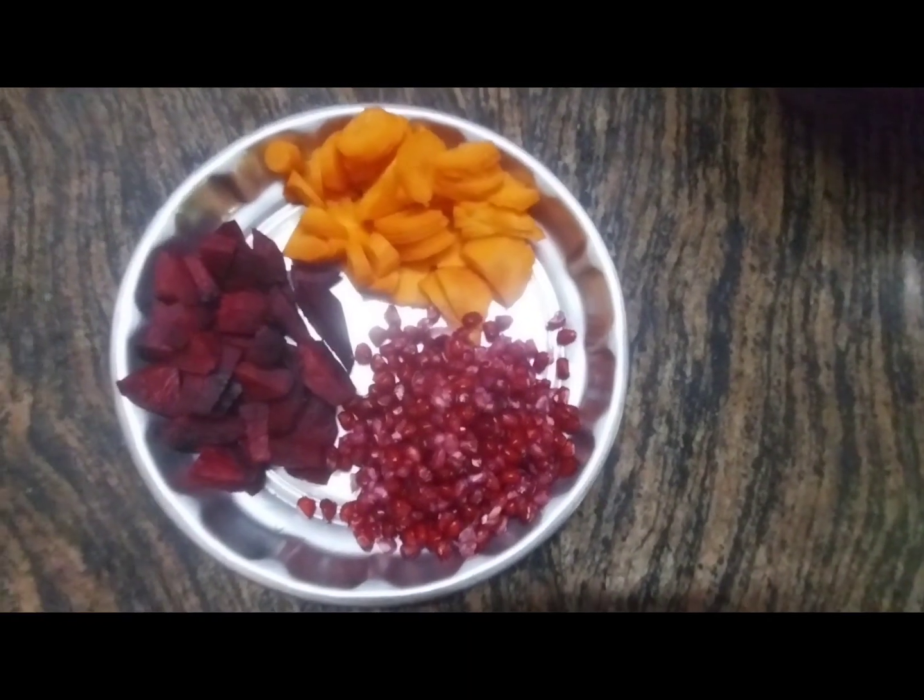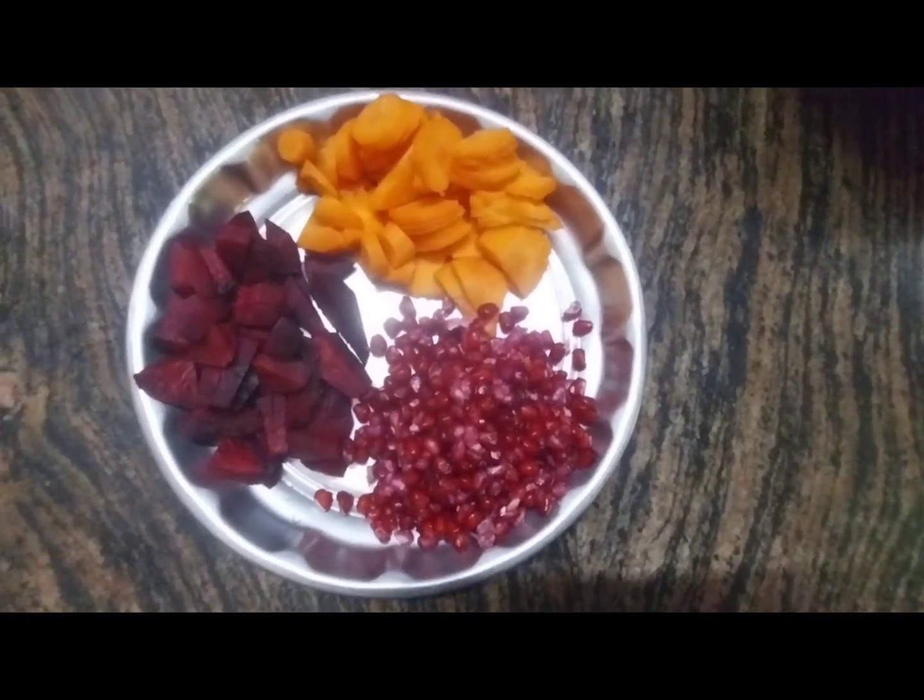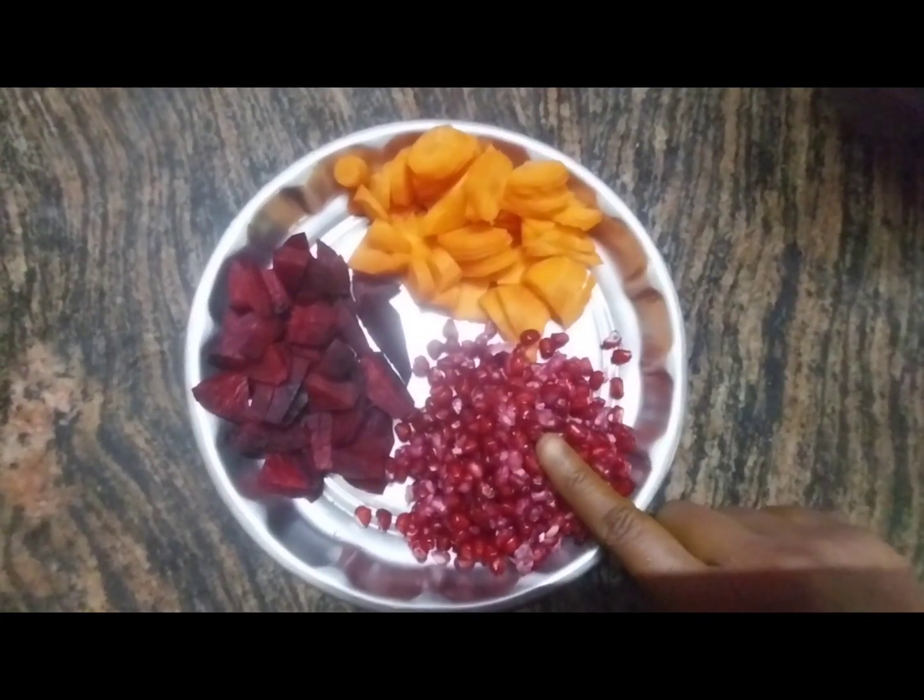Hi friends, how are you? Let's get a healthy juice. I am using carrot and beetroot.